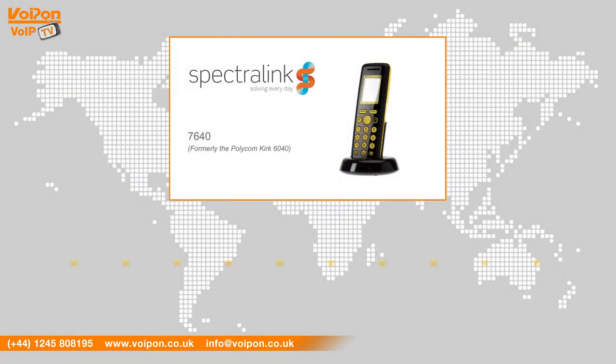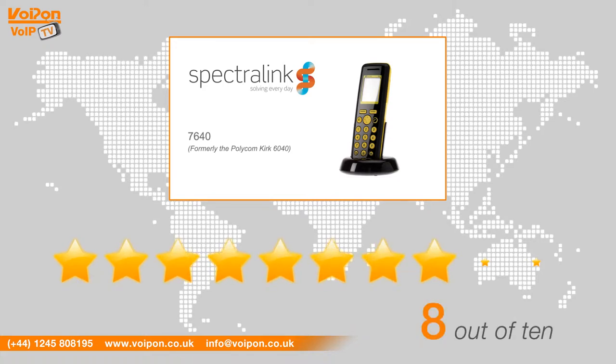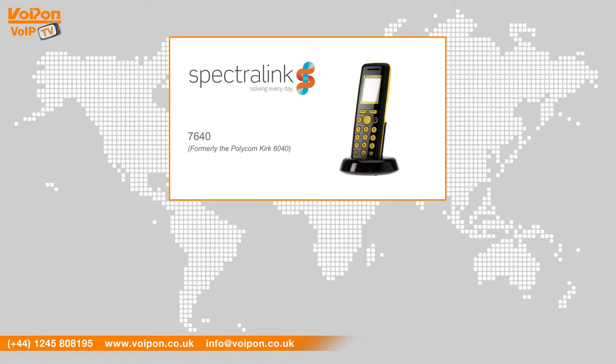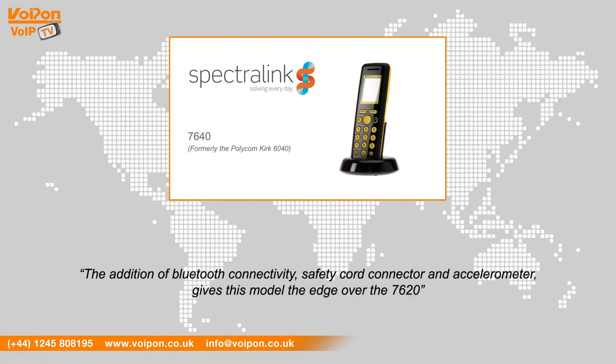After reviewing the Spectralink 7640, we've given it a VoipOn rating of 8 out of 10. The robust 7640 is great for users in environments that require a tough phone that can handle being dropped and sustained heavy use. The addition of Bluetooth connectivity, safety cord connector, and accelerometer gives this model the edge over the 7620.